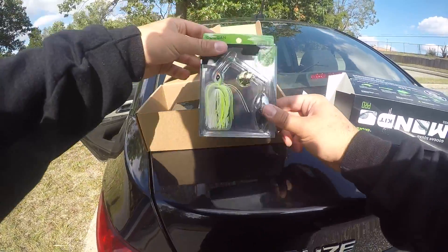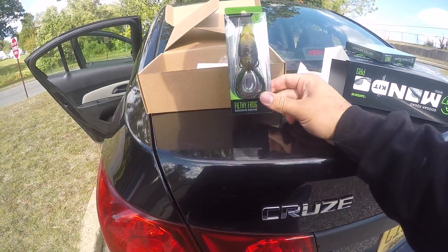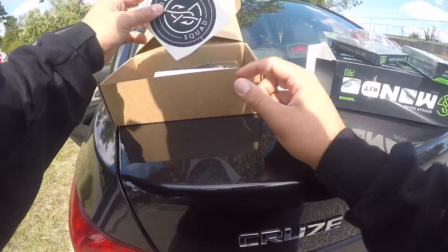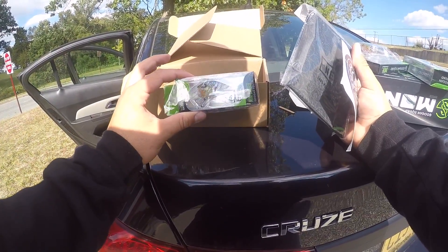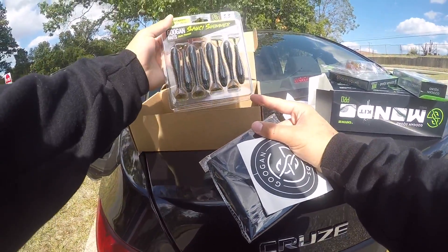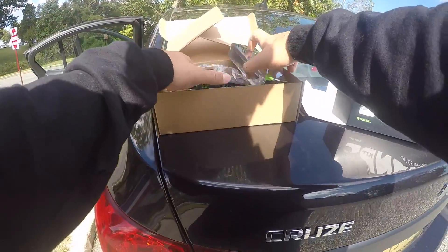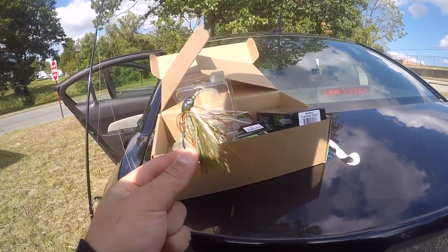Wow, this is awesome. So there's the zinger spinnerbait — really nice. The filthy frog, which I'm super super excited to use. Swim jig, a sticker, the mask, the mini banger — I'm probably going to use that a lot today just because of the season, it's probably the best for this — and a pack of the saucy swimmers. Check out the swim jig, I think it's really nice.